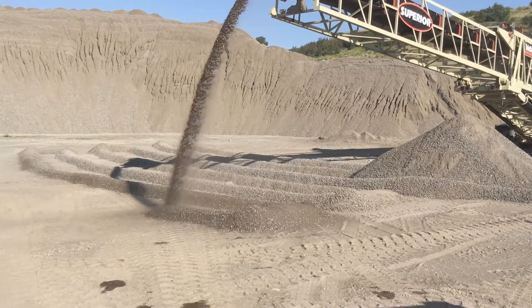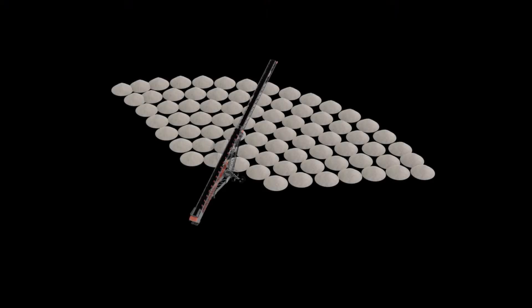With a radial conical pile, it allows you to build a small conical pile and then radial over and build another conical pile, basically continuing that operation. It tends to be a lot less movement of the stacker, but it also doesn't build a desegregated pile.